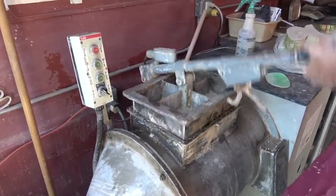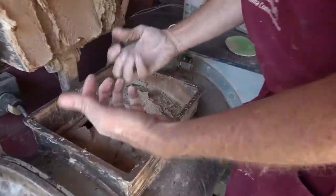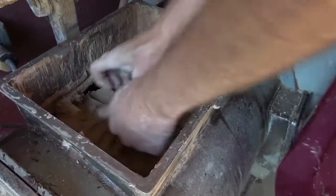We mix for probably 10–15 minutes, then I turn it off and check it to see if it's got to our consistency. This is pretty good — it's not sticking to my fingers, it's holding up, so it's in pretty good shape. You want it as full as you can get it.